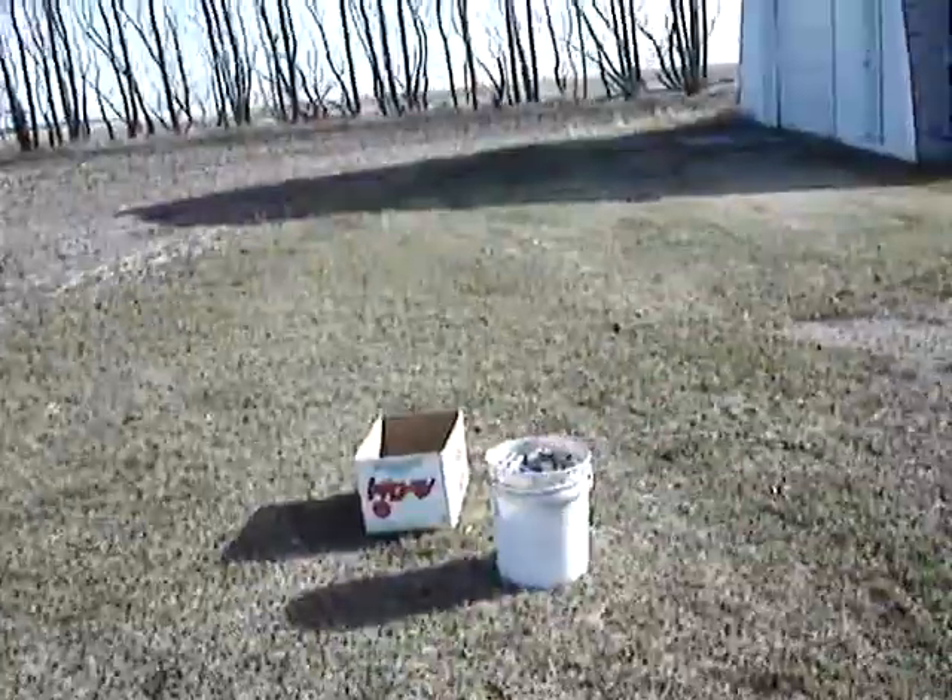Hey guys, Spartan765 just got done doing some shooting videos. I was shooting my tactical shotgun and the grip broke — the vertical foregrip — the little nub that holds it on the Picatinny rail just came off when I was rapid firing some 00 buck.